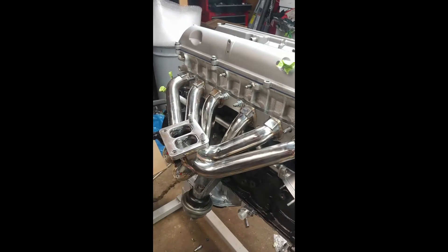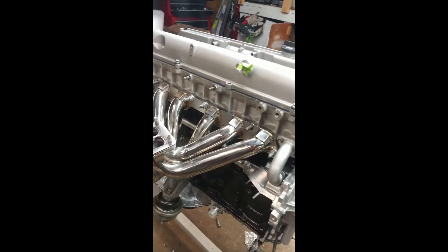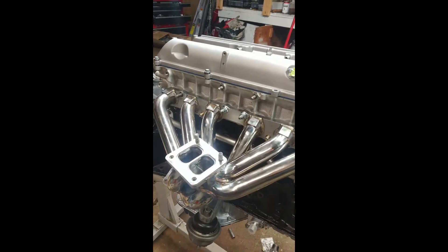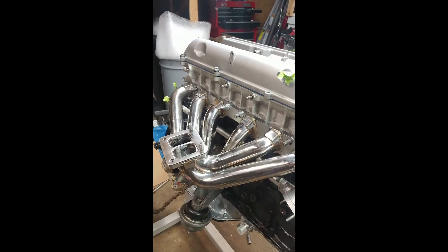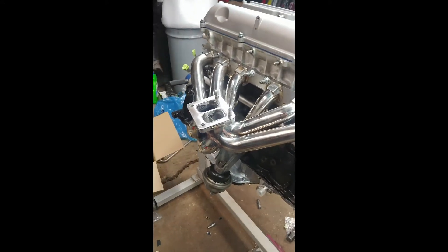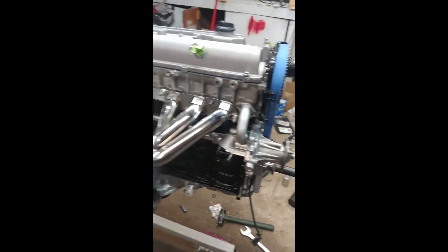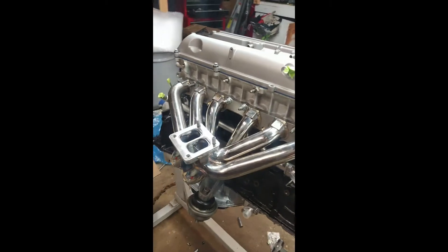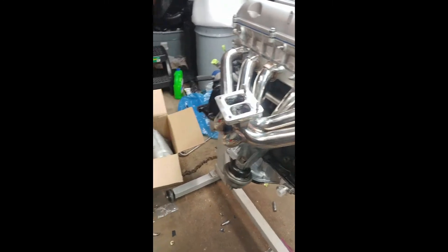Hey guys, it's Kyle here with Partlord.com. I'm just a guy in the garage who happens to make an oil inlet kit for an S300 series turbo. Today I'm going to be showing you how to install the oil inlet kit that I offer on a GE motor for the S300 series BorgWarner turbo. I'm going to try and keep these videos short so they might go from one topic to the next a little abruptly, hopefully it's not too distracting.